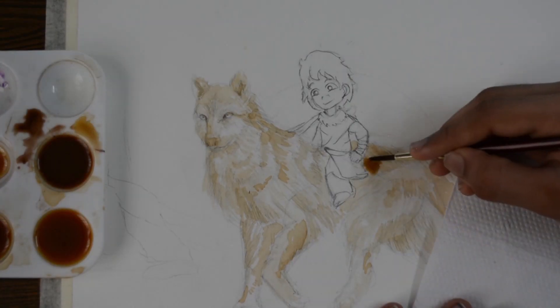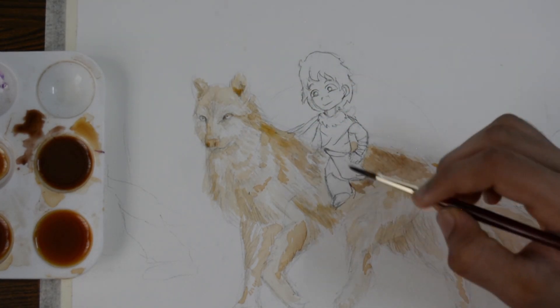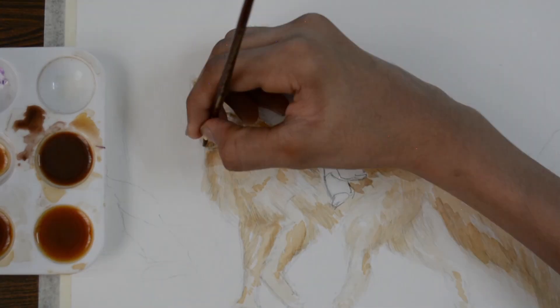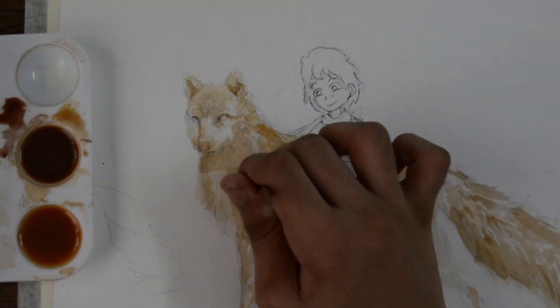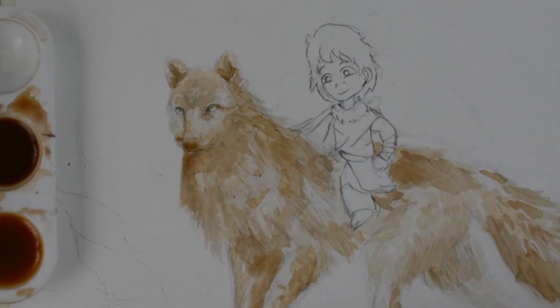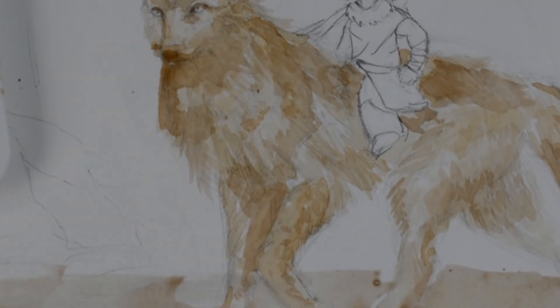Every artwork has a story. In this artwork, this boy has a pet wolf. The boy rescued this wolf as a pup from a landslide and ever since they have been friends, and currently they are on some quest to find something — this wolf protects the boy from threats. I don't know why, but this is a bit similar to How to Train Your Dragon.